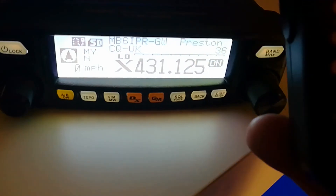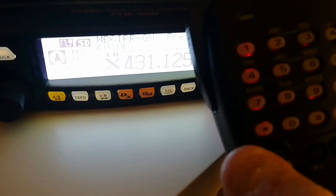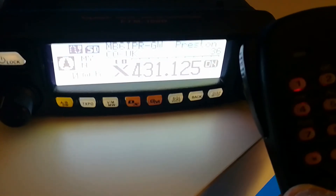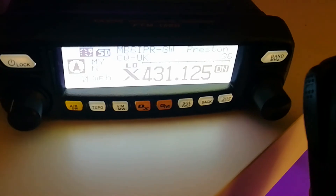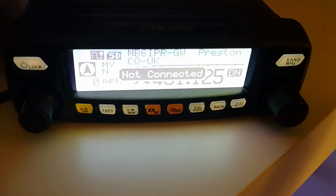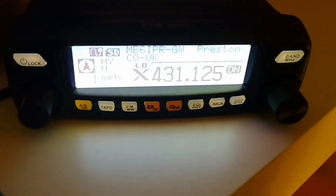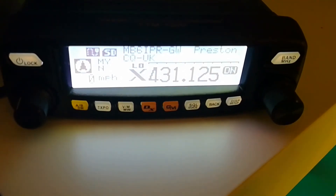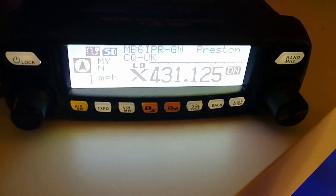To disconnect from the node, you use your star button — the one in the bottom left corner. Just press and hold that and there you go, it should disconnect. There you go — not connected. So now it's going back to flashing again, which means we're not connected. I can happily turn off my radio and the node radio won't be broadcasting anymore until someone else or I go back into it.